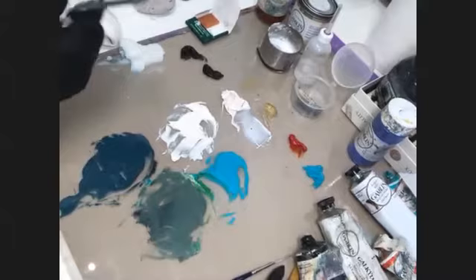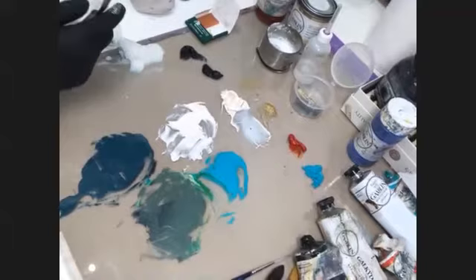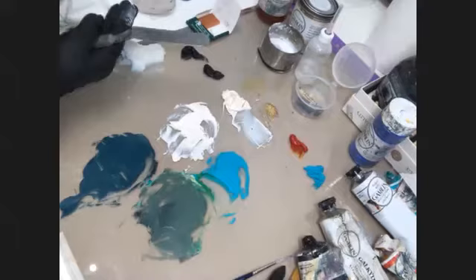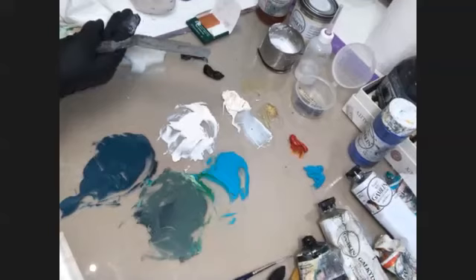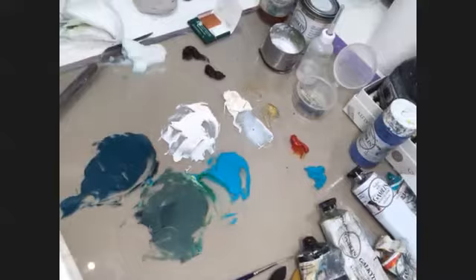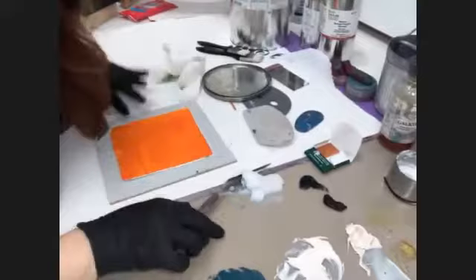That gets me into the history of cold wax. Cold wax has a little bit of resin and a little bit of Gamsol, which is a solvent Gamblin makes. It's been used for centuries to protect paintings — a lot of times when paintings were finished, artists would put a coat of wax on top to protect them from bugs and decay. So this is something that's been around forever and has just made a resurgence on the art scene.